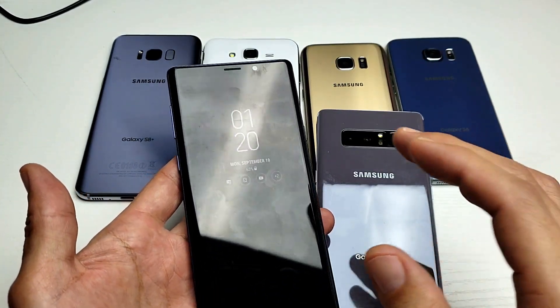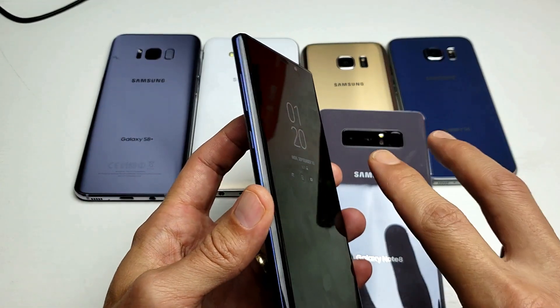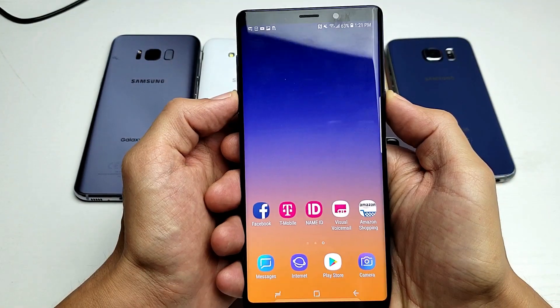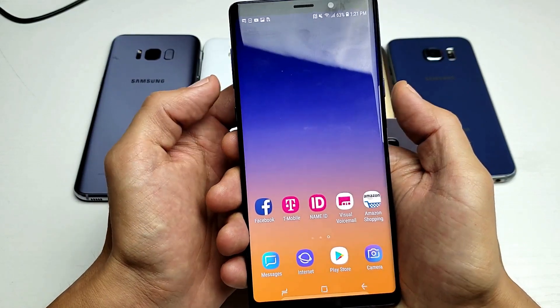However, I'm going to show you the easiest way to do it, and that is simply using a two-key combination pressing both buttons at the same time. It'll be the volume down button and the power button — power button, volume down button. Simultaneously.